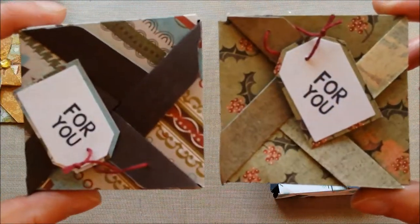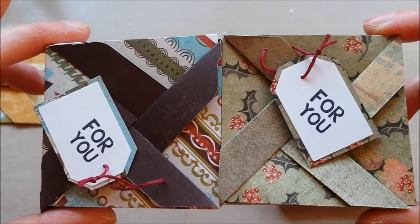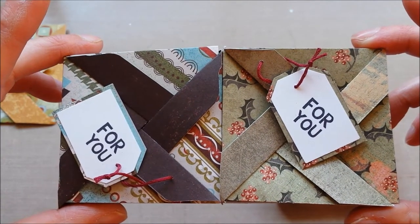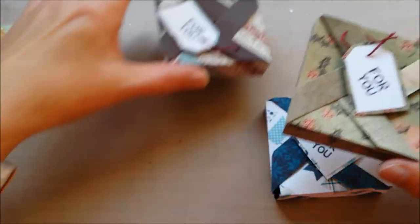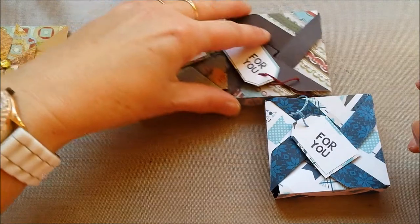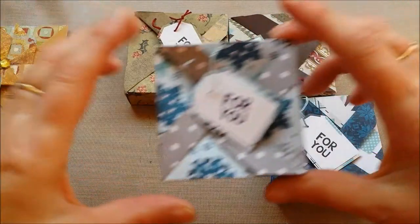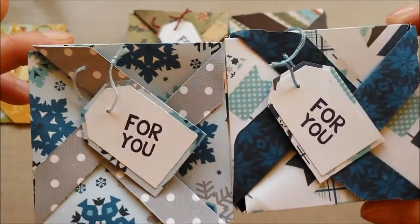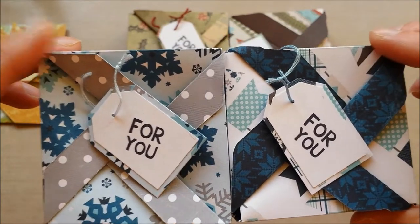These two are both from Christmas lines by Basic Grey. I used to have all their papers back when I still did scrapbooking, and I still had some Christmas paper left — I'm almost out of it now. Unfortunately, they stopped making paper lines and only have fabric now, I think. And this one is from the Hello Winter line by Echo Park.